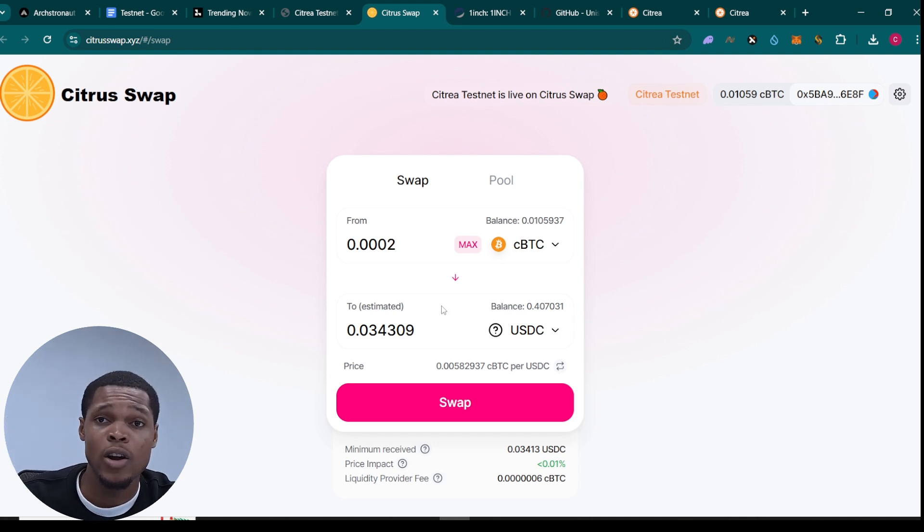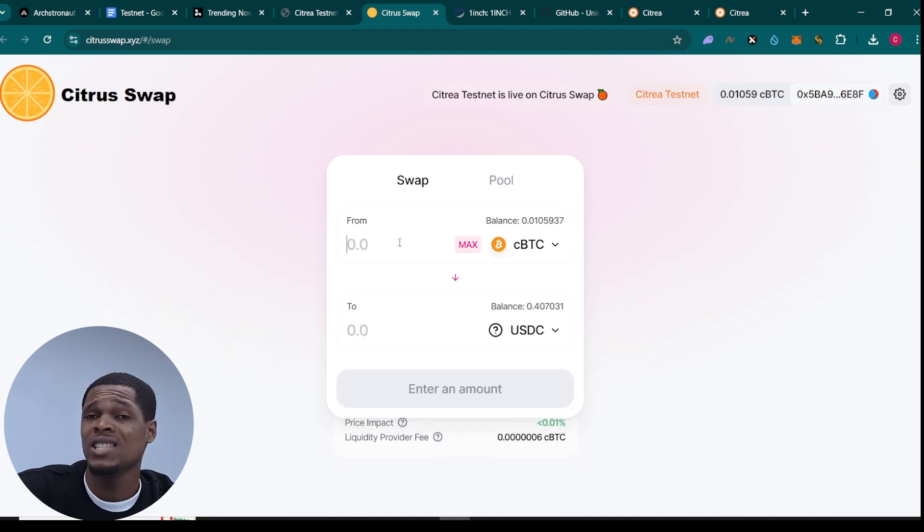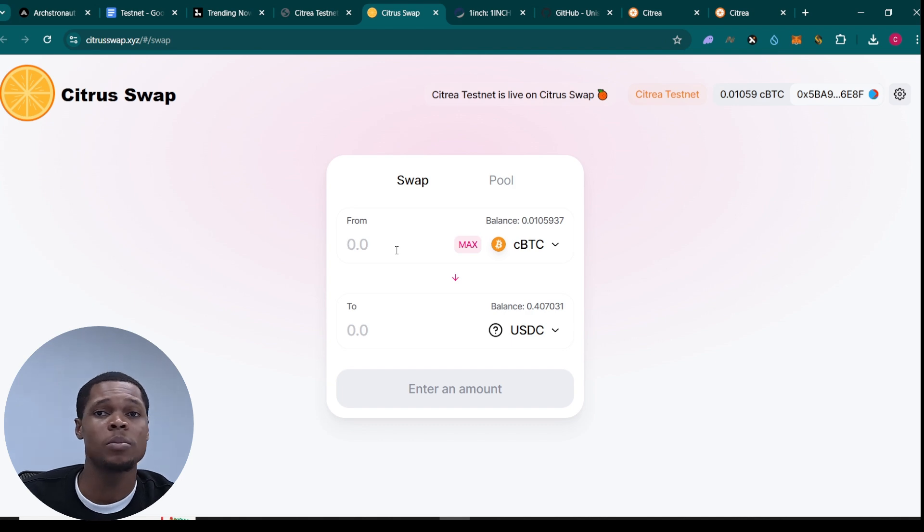For any airdrop or testnet you're farming — whether it involves bridging, swapping, or staking — you need to perform as many transactions as possible. Most of the time I do this like 10 to 20 or even 30 times, depending on the amount I allocate for that particular airdrop for that day. Do it as much as possible so you can qualify for as many rewards as possible.